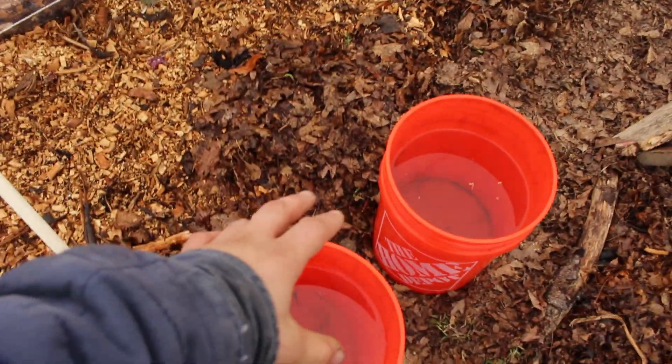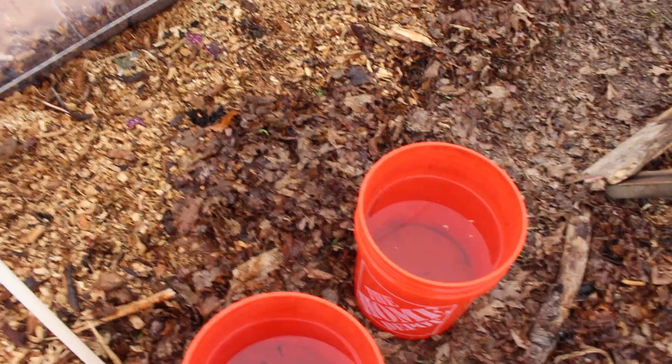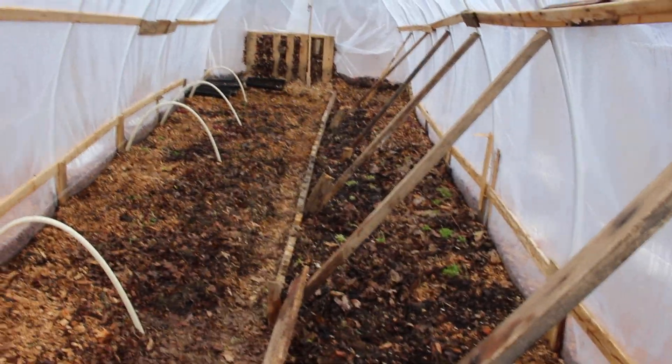I just watered four buckets — 20 gallons in here, ten on this side, and ten on this side.